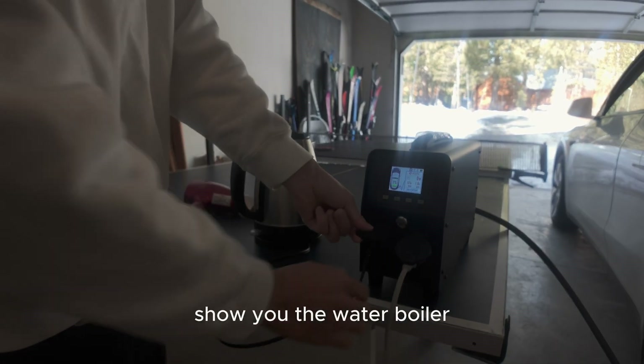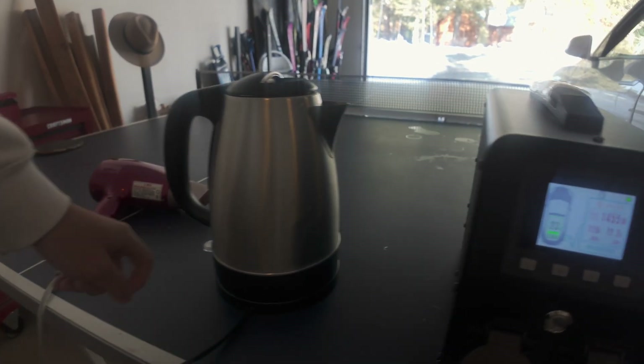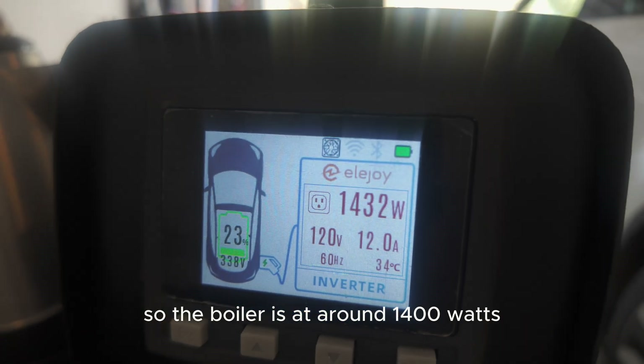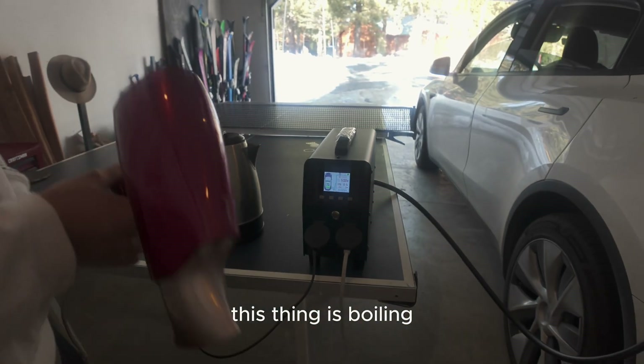Let me show you the water boiler. It's connected — let me turn it on. The boiler is at around 1400 watts and this thing is boiling.